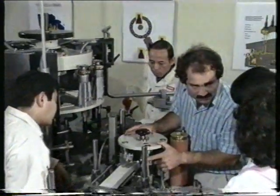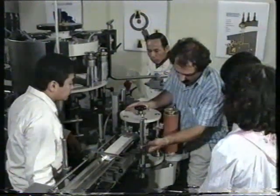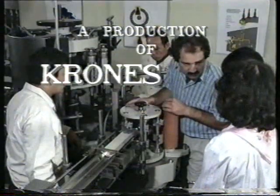To give you further assistance, Krones offers customer-specific and practice-oriented seminars where we would be most happy to welcome you. Your Krones AG.